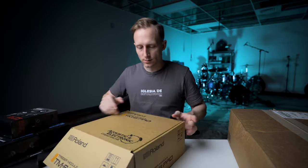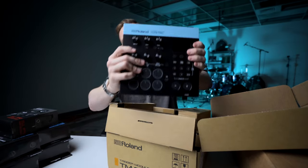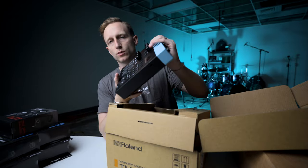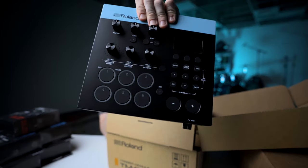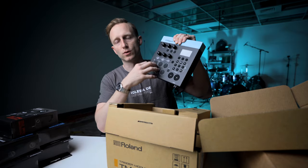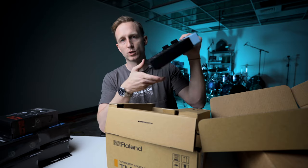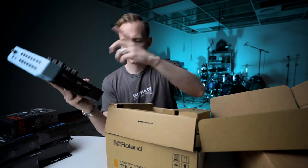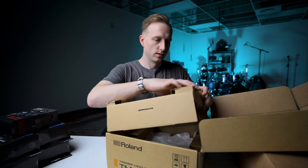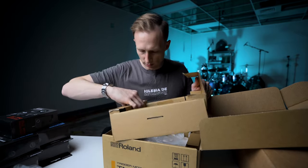This is the TM-6 Pro — much bigger module. It's got six physical buttons for each trigger, so when you hit a trigger it lights up the corresponding pad, and you can actually push the button to hear what that trigger is mapped to. That's really cool. And we've got a power unit.